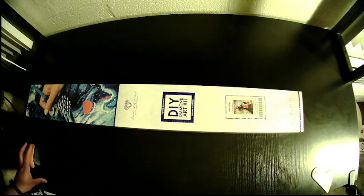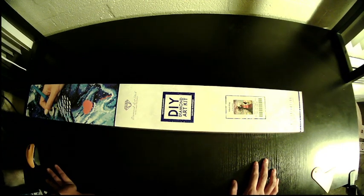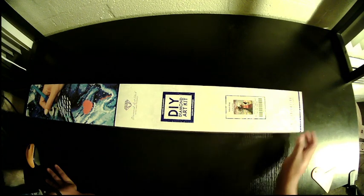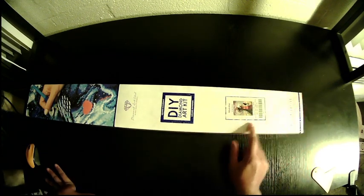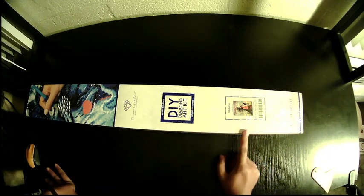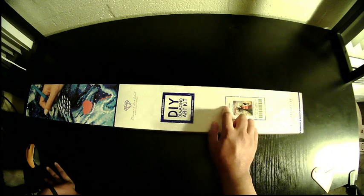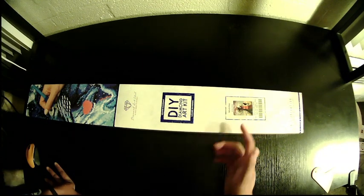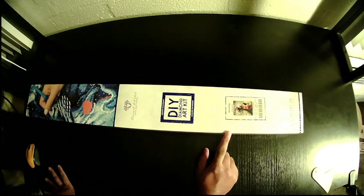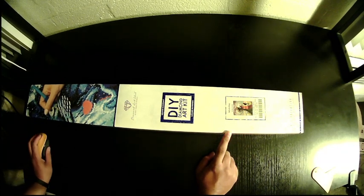Hello everyone, back with another unboxing. Today is a square and this is 'Which Way' by Molly Harrison. I believe she also did the artwork for Pumpkin Herder, which is another one on my list to buy. Some kits had a printing error so we'll see if that affected this one. This piece is gigantic but I'm looking forward to doing it.